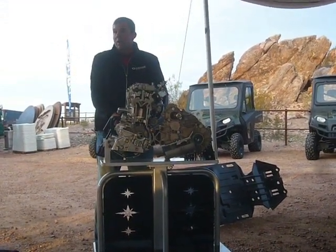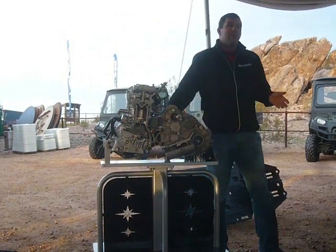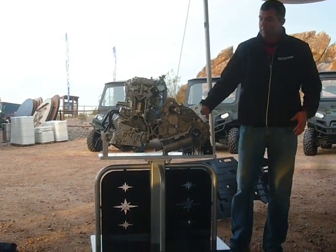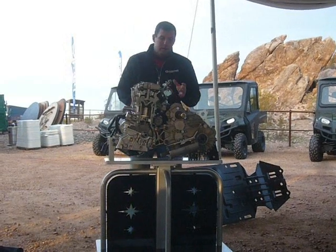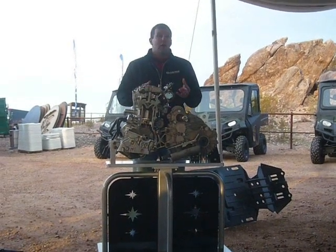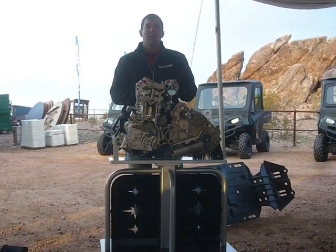It has features like an integrated oil cooler and a high-capacity stator — 750 watts when the engine's hot, so it's actually a little more when the engine's warming up. Interestingly, it's 500 watts at idle, which is more power than a lot of side-by-sides put out when they're at idle. It puts out a lot of power. It's a high-density engine — we refer to it as putting out 100 horsepower per liter — 88 horsepower out of an 875cc engine.